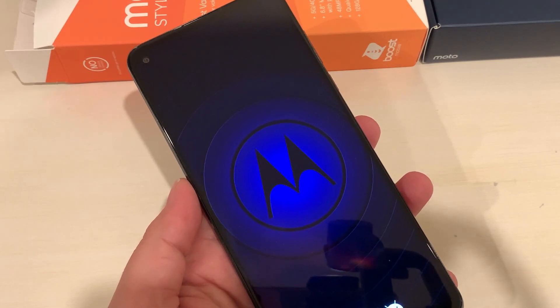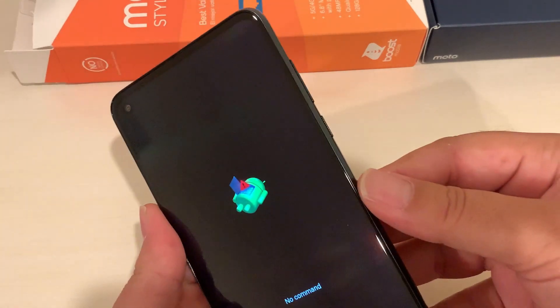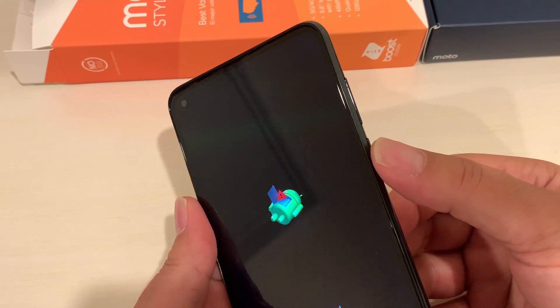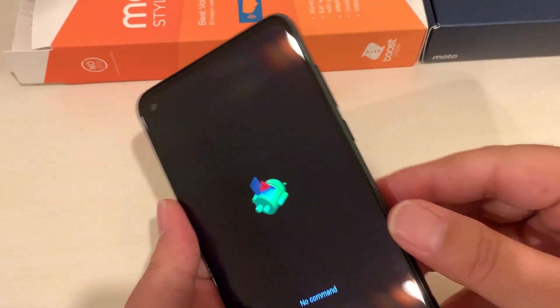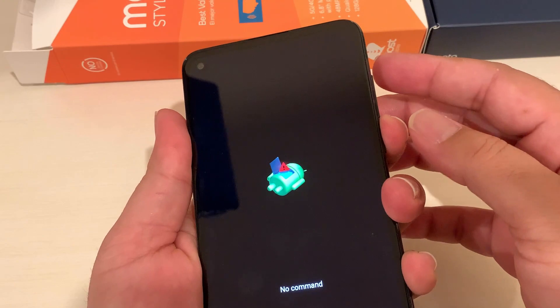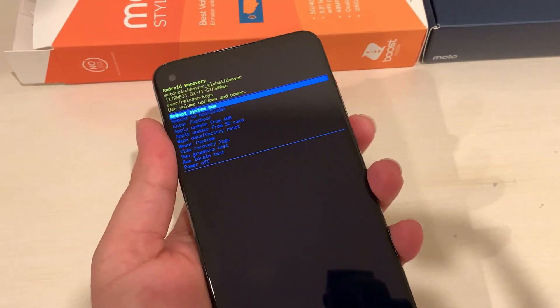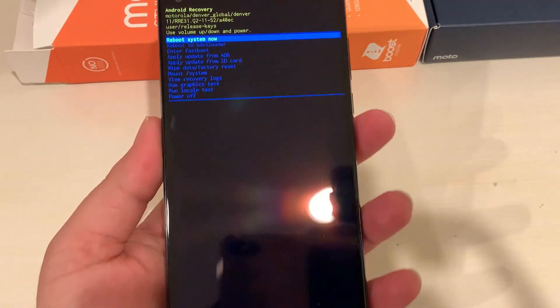This will take you to another screen. Wait until you see the injured Android logo with 'No Command.' Now we need to press and hold the Power key, then press Volume Up just one time. This brings up the full Recovery Mode menu.